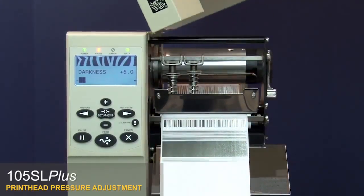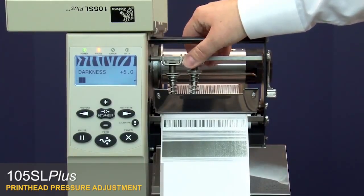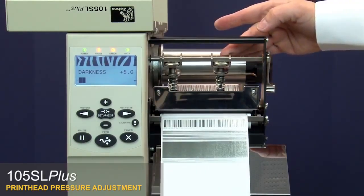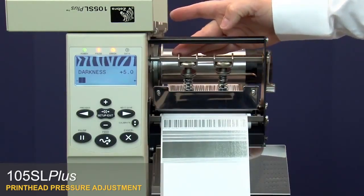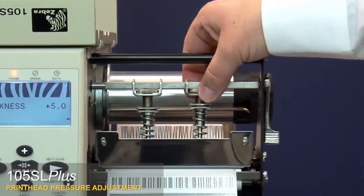Open the media door. Loosen the toggle bar locking nut on the toggle assemblies. Open the printhead. Position the toggle assemblies as necessary to balance head pressure across the label, then re-tighten the toggle bar locking nuts.